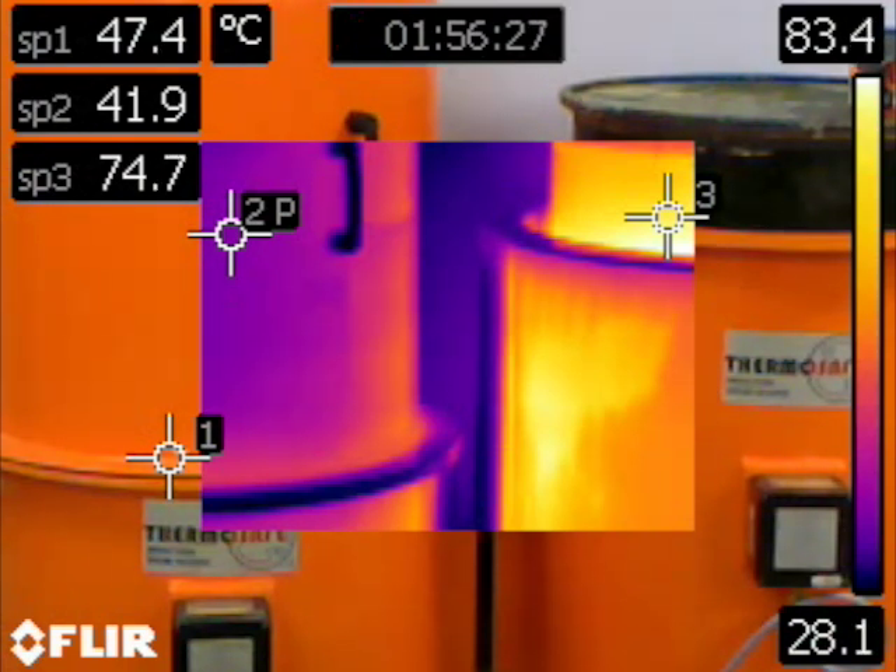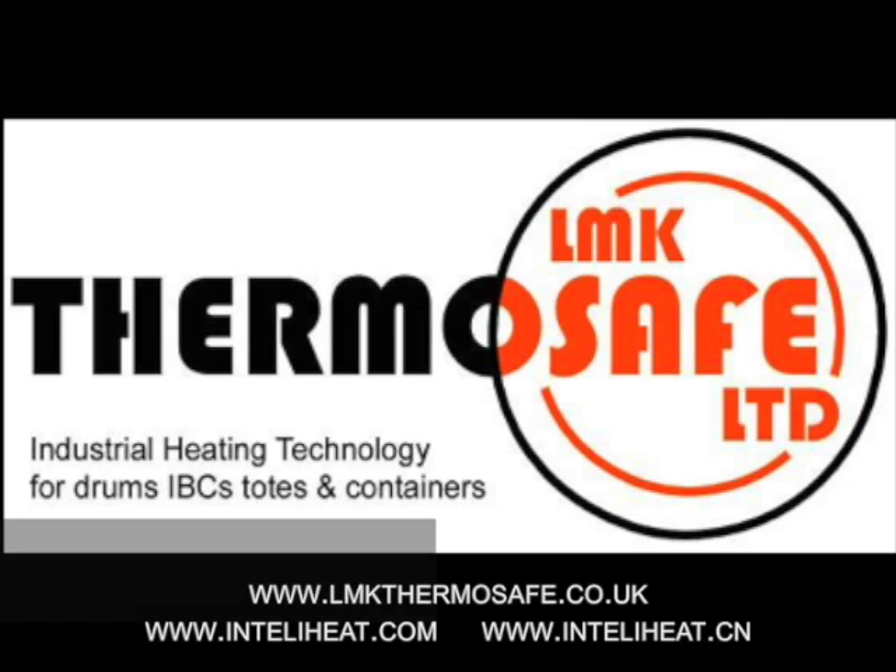Contact one of our offices now to discuss your drum and container heating applications in greater detail.